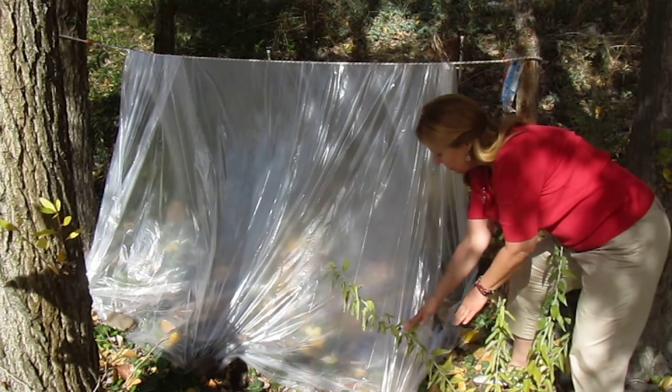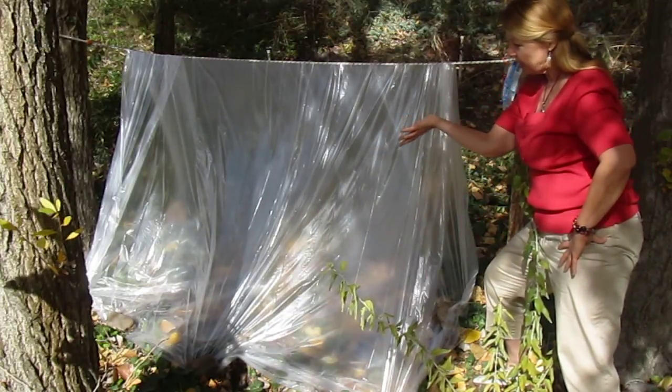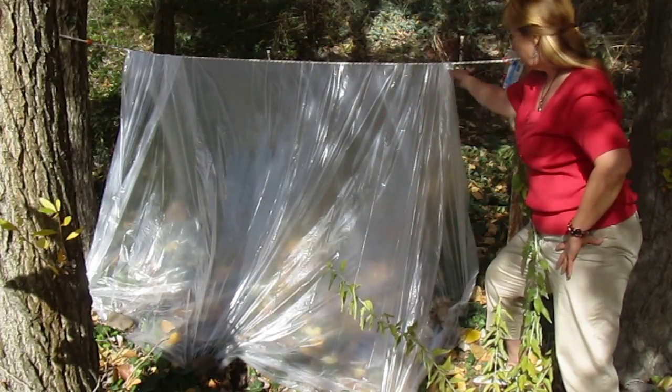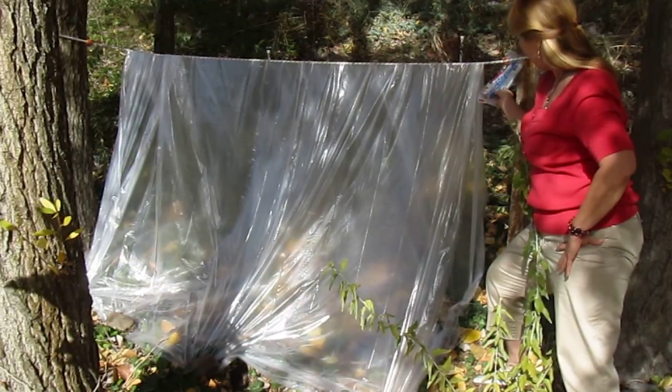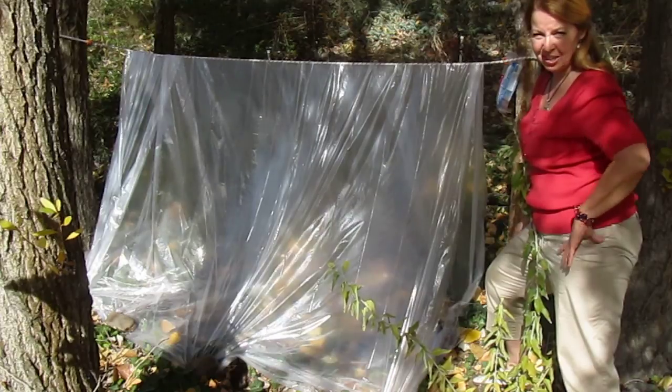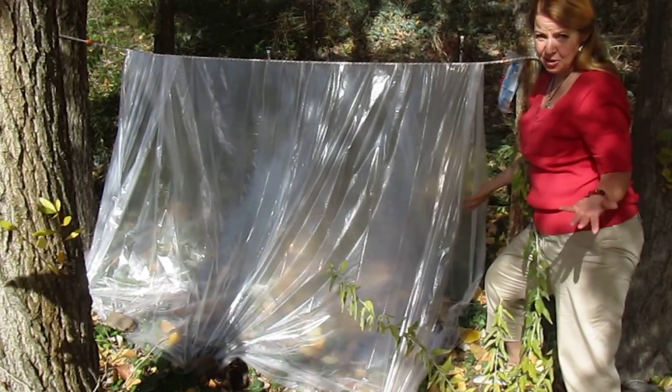Then I put rocks on either side to hold it back and I put four rocks across the front so if it was raining I could get out of the weather. I'd never want to rely on a 7mm tarp for survival, but if I had to I could.